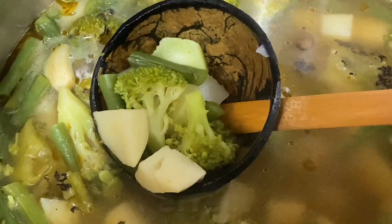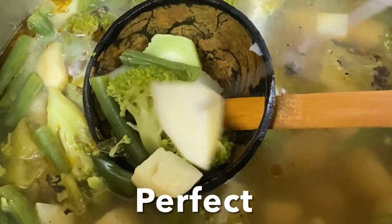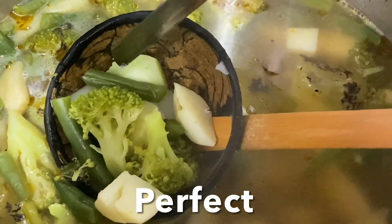Bring to a boil and check with a fork or a knife — it should be able to mash easily. Then turn off the flame and allow to cool to room temperature.